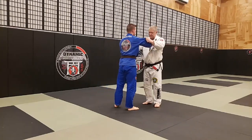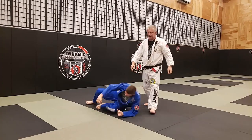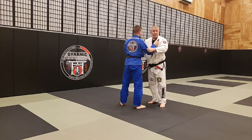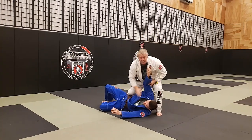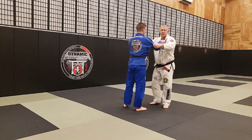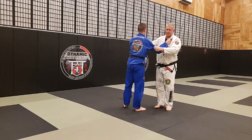Osoto Gari is a reap — single leg versus a single leg. Osoto Otoshi, major outer drop — foot goes to the floor. Osoto Guruma, my hip passes, and I reap both of his legs with my leg.